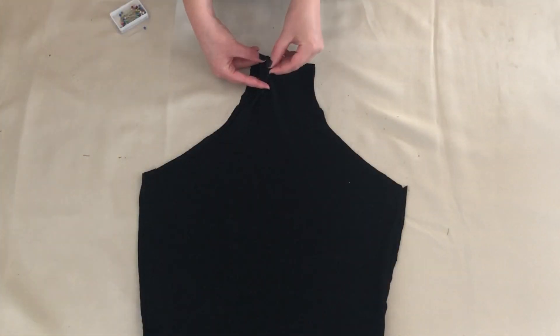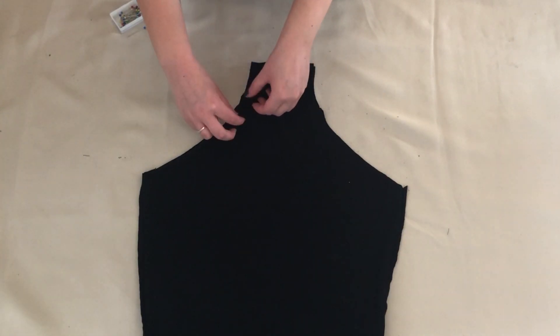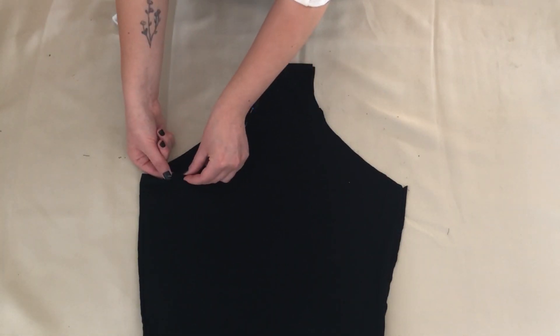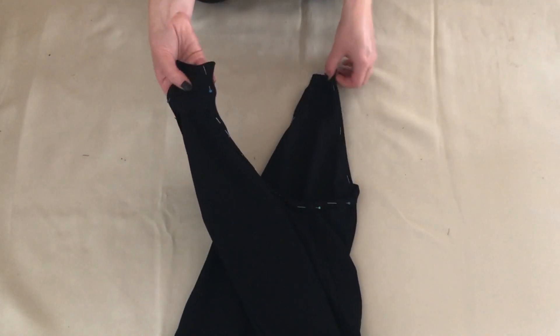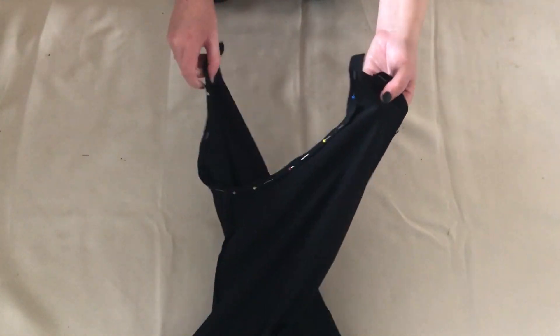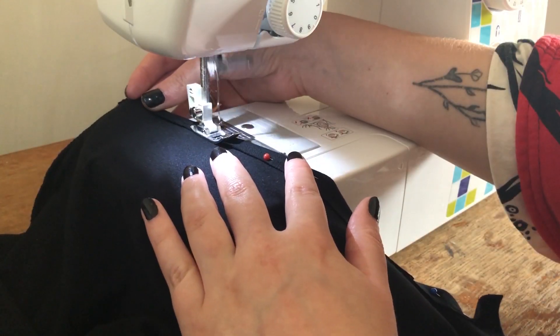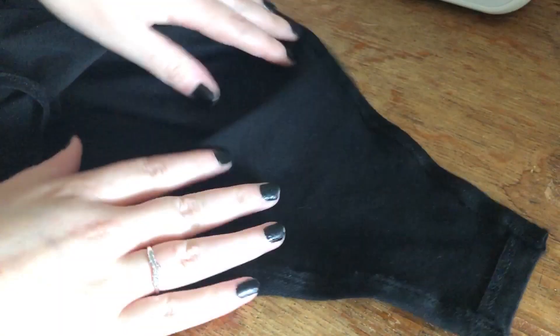I turned the top inside out and folded the edges over about half an inch and pinned in place. I did this for both sides. Once everything was pinned in place I sewed where I'd pinned. This was to hem the bodysuit for a neat finish. This is how it looked.